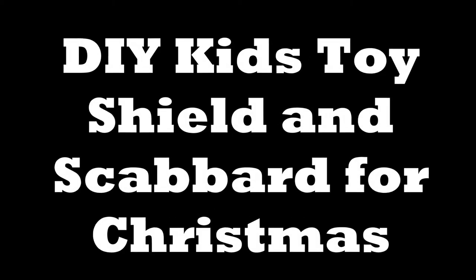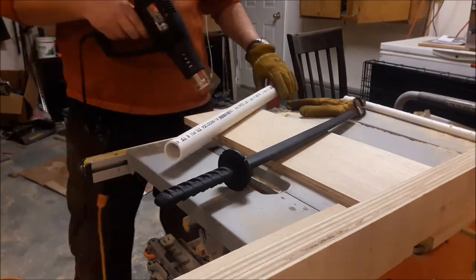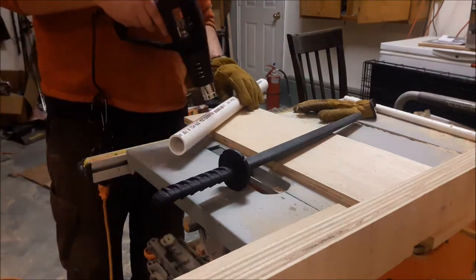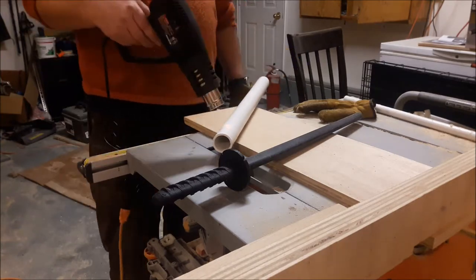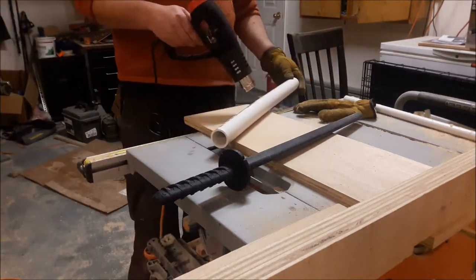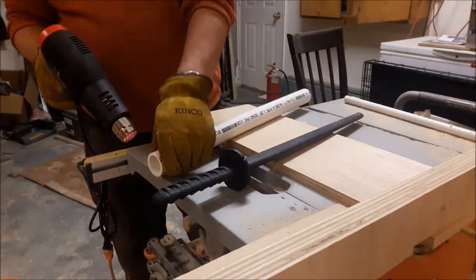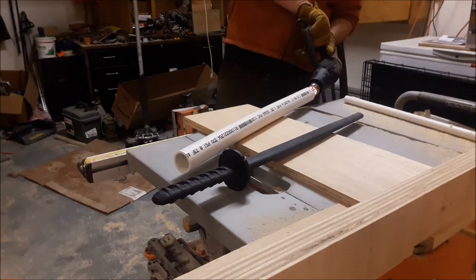Hello YouTube and welcome to my video on making a toy shield and a sword scabbard for my son. This is done as a Christmas present — we all drew names and I got my son, who's eight years old. He wanted a scabbard for a sword, and I also thought he might like a shield to go with it. I used scrap wood for the shield.